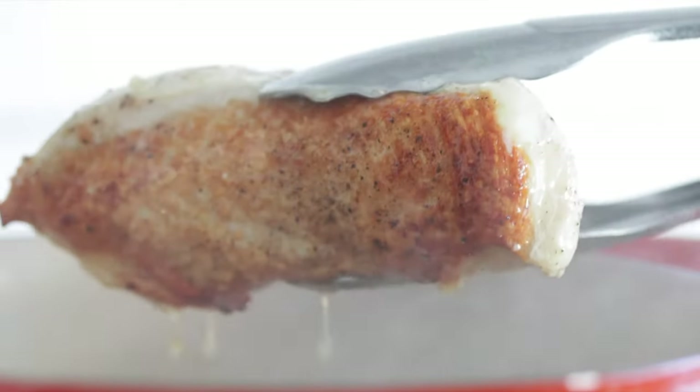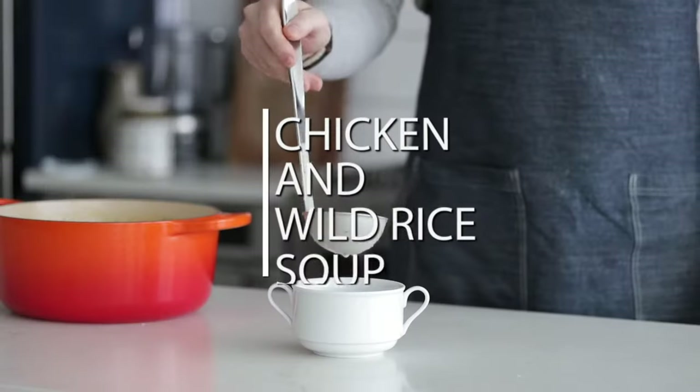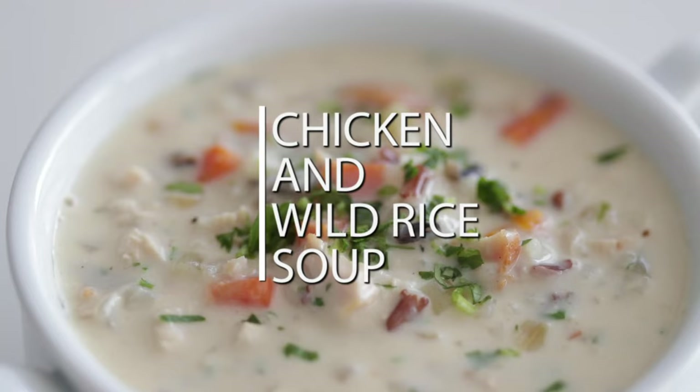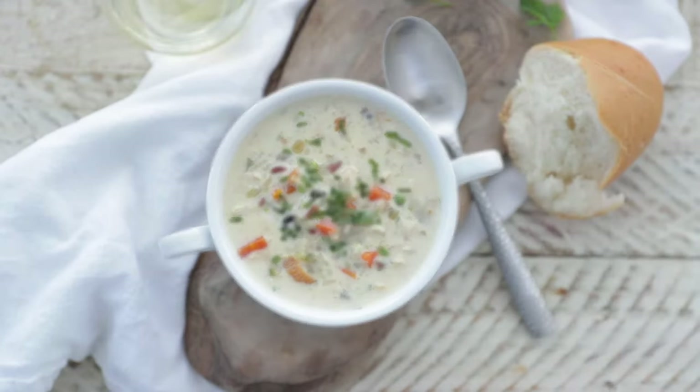If you're a big time soup lover looking for a really simple recipe, this chicken and wild rice soup is where it's at. We're talking about 60 minutes from start to finish to get this soup on the table. It's creamy, it's amazing, and you are gonna love it. This is my mom's absolute favorite soup — no matter what restaurant she goes to, if it's on the menu, she has to try it. Her and my dad are coming in town in a few days, so why not make a huge pot? Let's cook.